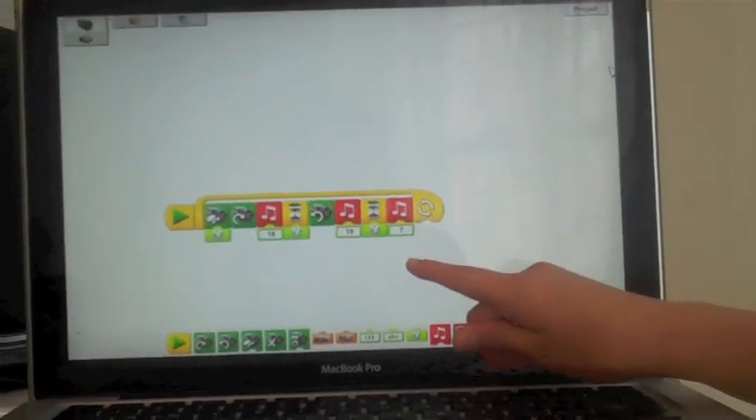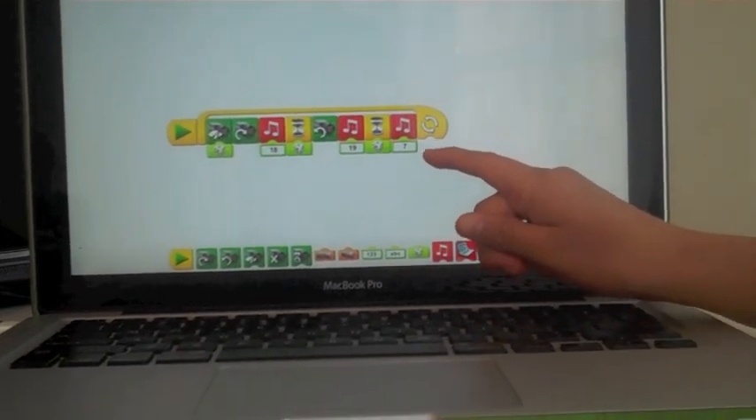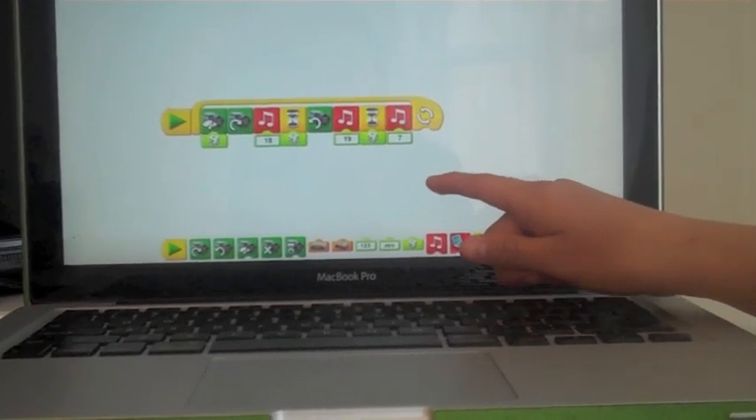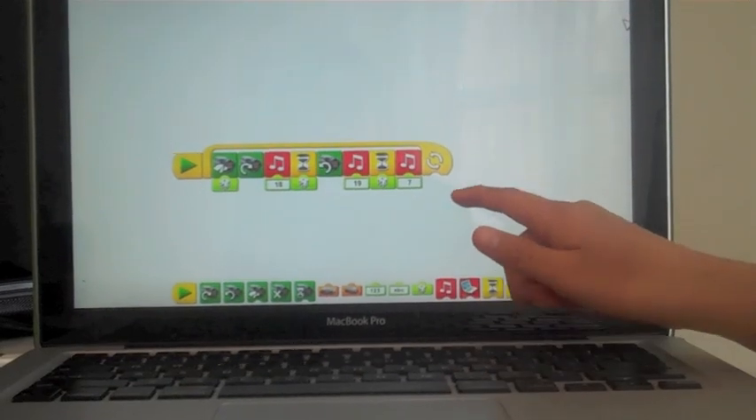The timer with the die means the same thing — it is going to pause for a random amount of time, so we don't know. And the music note with the 7 is going to make a kind of music sound.